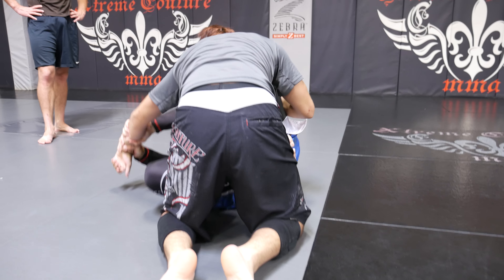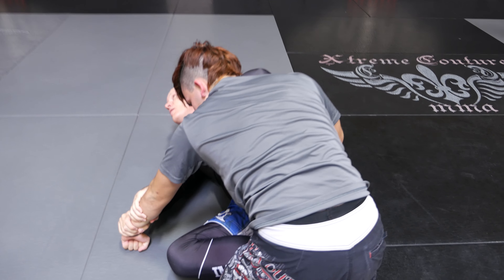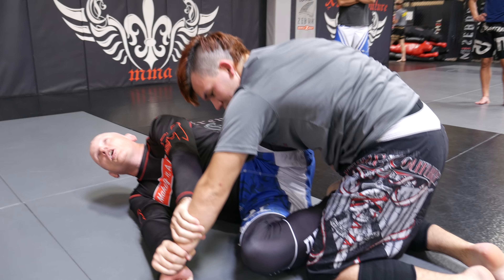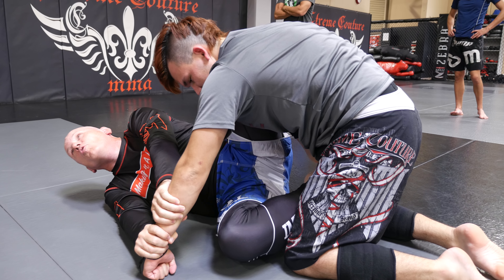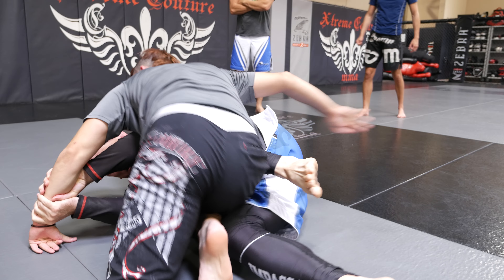You can't pass and establish to the arm I'm holding. Do you understand what I just said? You cannot pass and establish a position to the arm I'm holding. Go ahead — pass to the arm, establish side control, stay there.